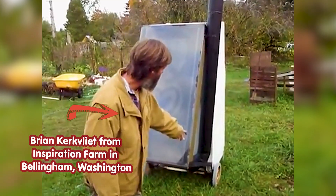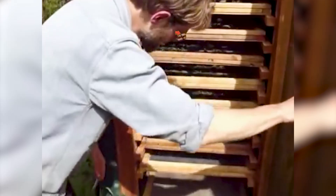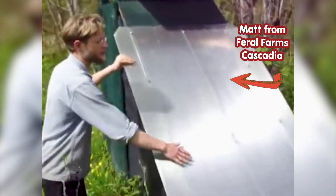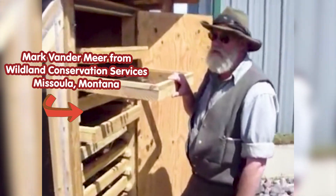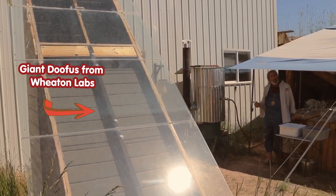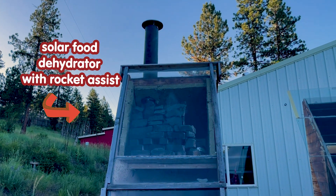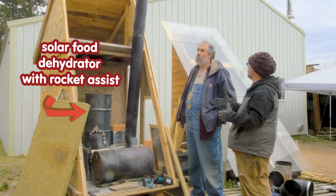We've explored and fiddled with solar food dehydrators for 15 years, and now it's easy to say that the best is this one, created by Uncle Mud.